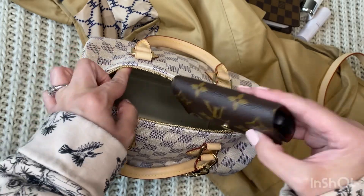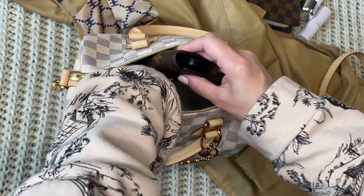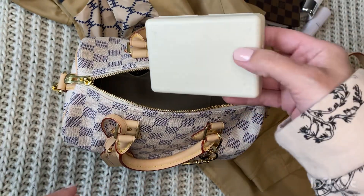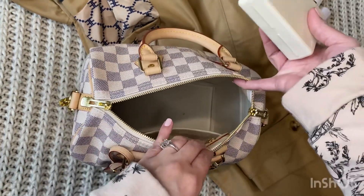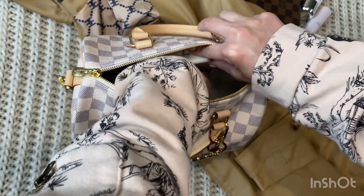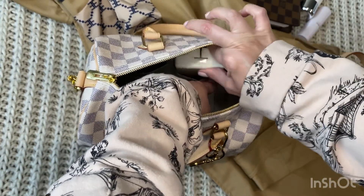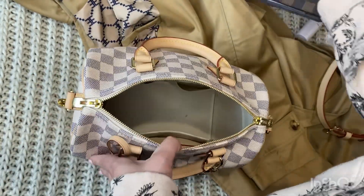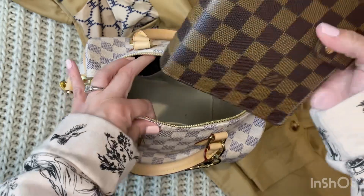I'll start putting some stuff in here just to show you what fits. This is my key holder, and I'll also put some supplements — vitamins — that I like to carry with me. I got this little case on Amazon and I'll link it. I can also fit an agenda in here.